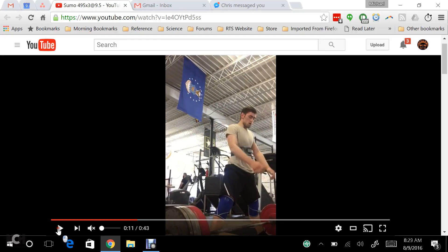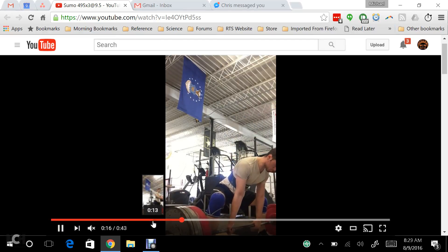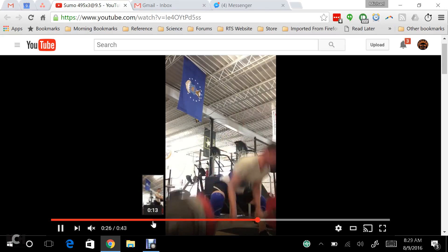I just want to add some clarity on what my final recommendation is with regard to your deadlift. We're in a situation where sumo is causing you pain, conventional is not, and I understand that sumo is stronger by a lot, but in my mind you have two choices.